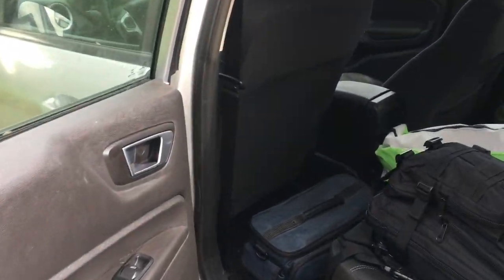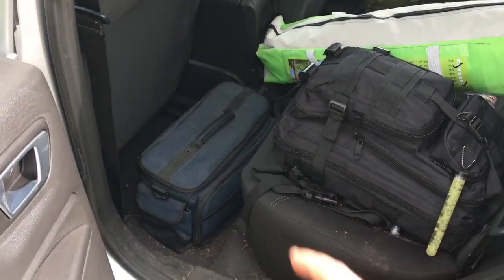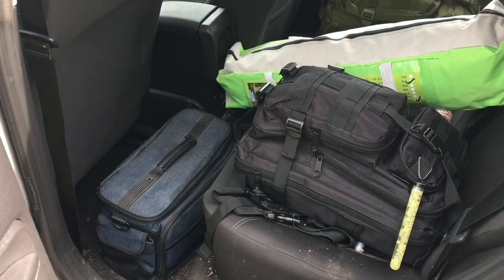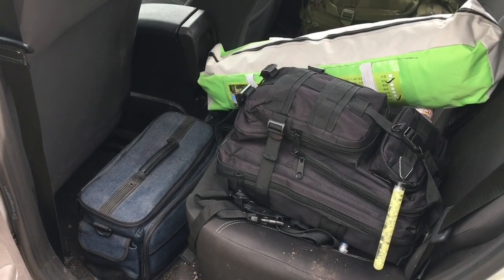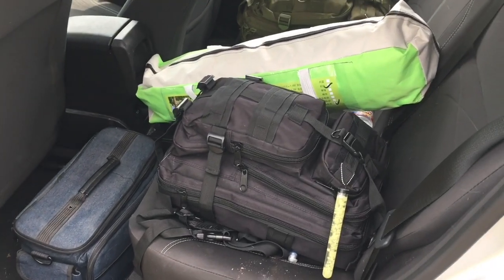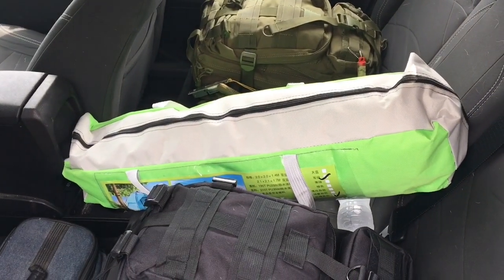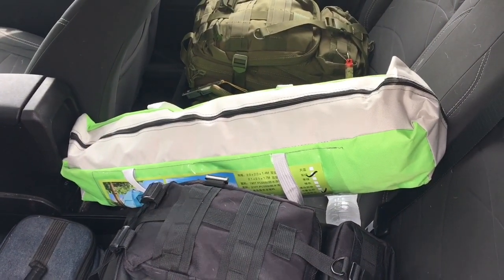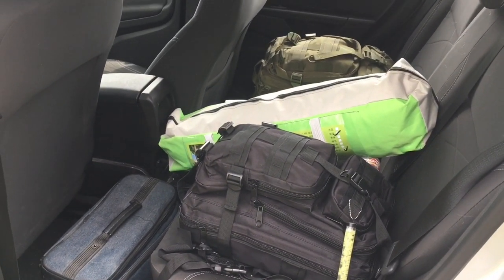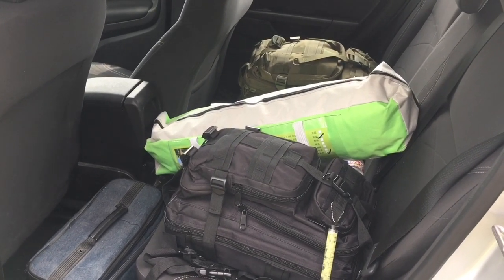Moving on to the back seat, we have our roadside assistance kit. This is a custom kit we built for our situation — between road flares, emergency lights, cones, jumper cables, and all that good stuff. We keep it in the back seat instead of the trunk in a bug-out situation. We also have both my kids' bug out bags; they have some spare water and their personal tent. In our bug-out kits, we do have personal protection items, hunting equipment, trapping equipment, and our personal shelter-building kits.